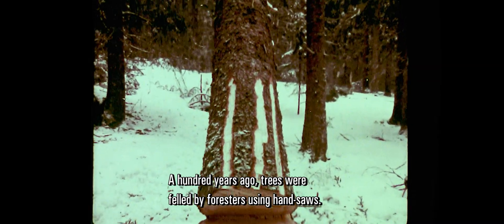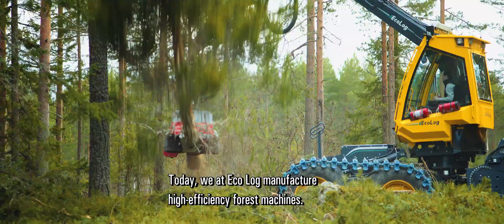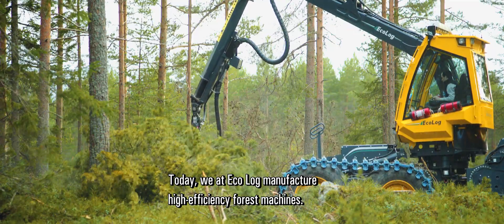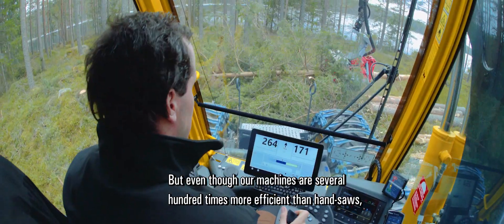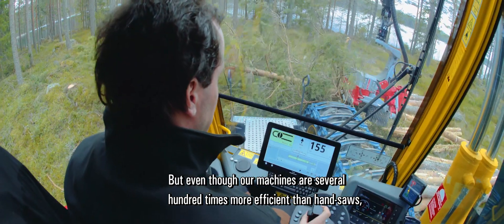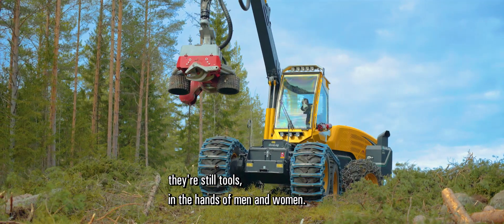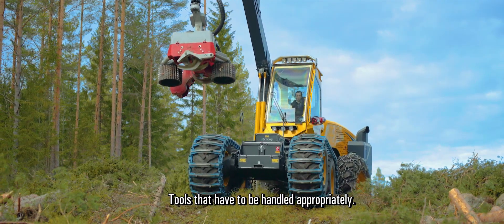A hundred years ago, trees were felled by foresters using hand saws. Today, we at Ecolog manufacture high-efficiency forest machines. But even though our machines are several hundred times more efficient than hand saws, they're still tools in the hands of men and women — tools that have to be handled appropriately.